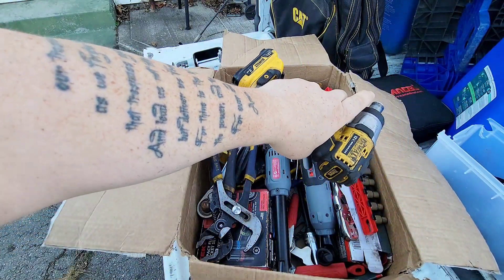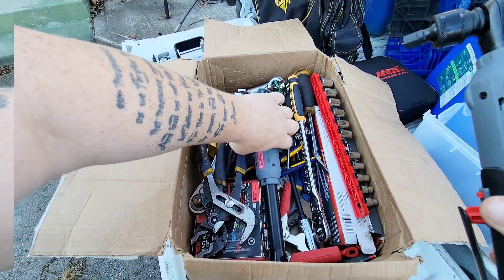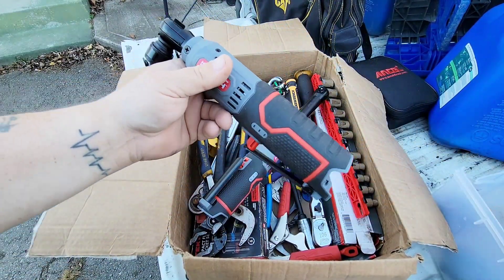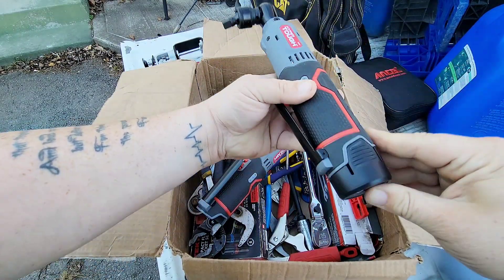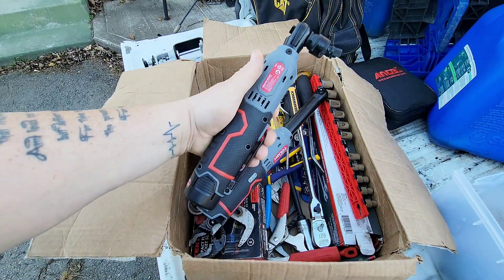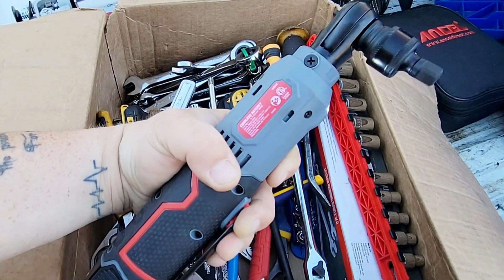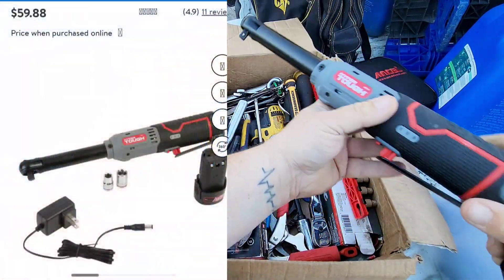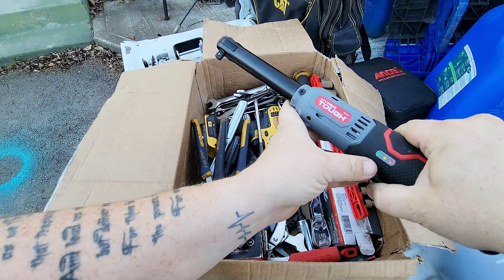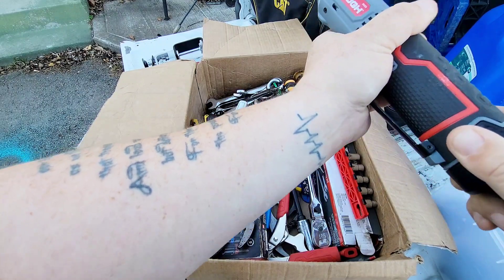Anybody that owns an impact knows how much this stuff costs. Now this is my little 3/8-inch drive — it's like my little go-to because it can fit in a lot of places. And look at these — these are the cordless ones he sent me. Remember I told you he sent me three chargers and three batteries. Oh man, that's so awesome. And here's another one but this one has the extended head.